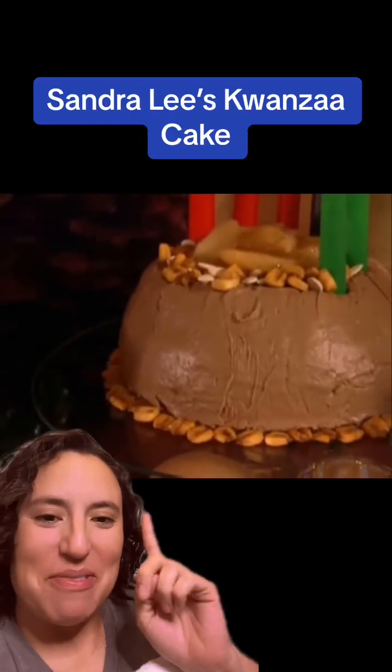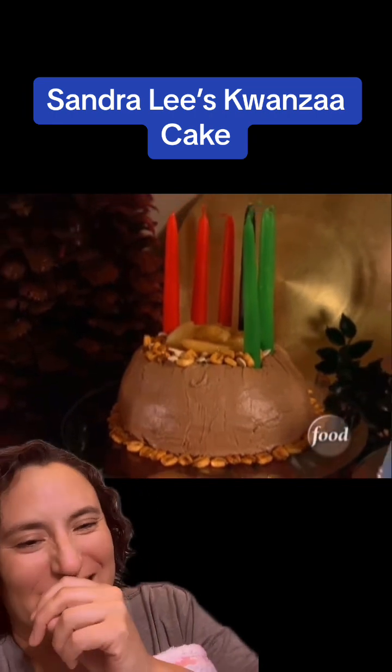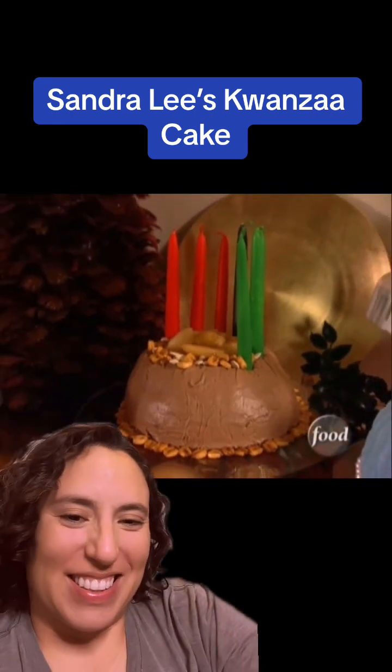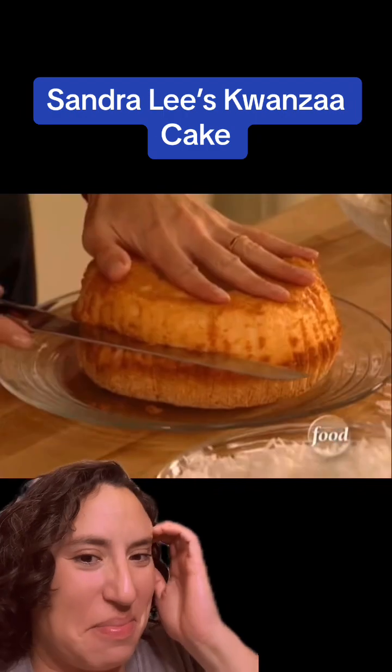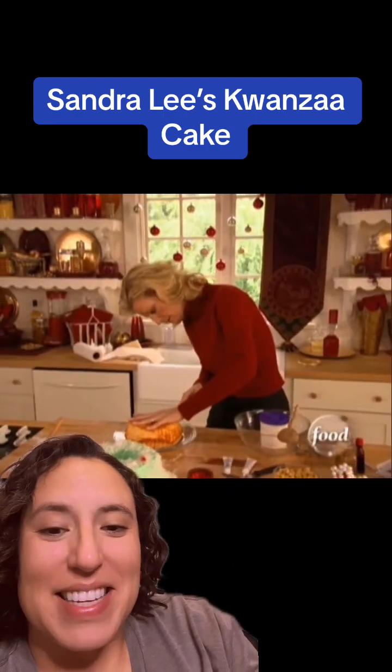So many of you guys told me to watch this. We are going to make the most amazing angel food harvest cake for Kwanzaa. Take your angel food cake and you're going to cut this in half. I like that the first ingredient to make cake is to get a cake.